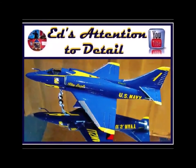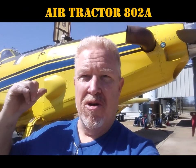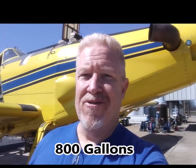Hey everybody, welcome back to another edition of Ed's Attention to Detail. So today I wanted to show you what it looks like when these firefighting aircraft do a water drop. Now I know that this is an air tractor agriculture airplane behind me, but it's got the same hopper, the same dump system on it that they would use on the firefighting aircraft. So you might like this. This is going to be about 800 gallons of water, and you'll be pretty impressed at how fast that comes out of the plane.